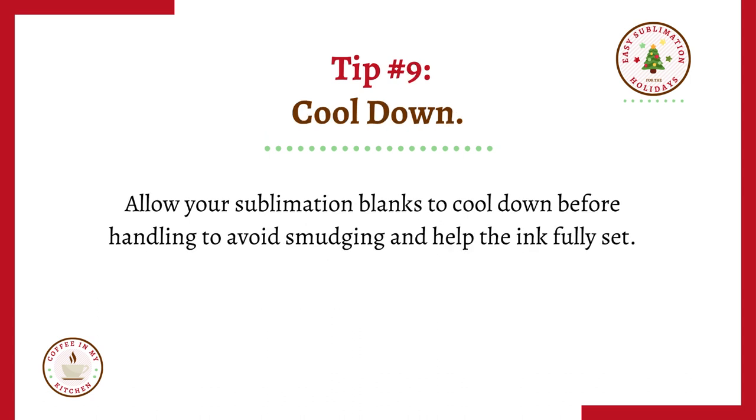Tip number nine: cool down. Allow your sublimation blanks to cool down before handling to avoid smudging and help the ink to fully set.